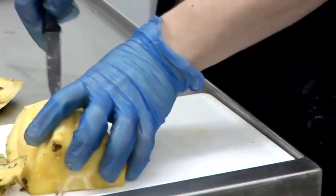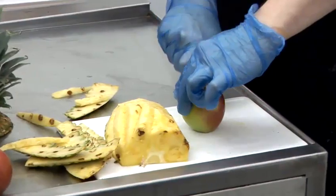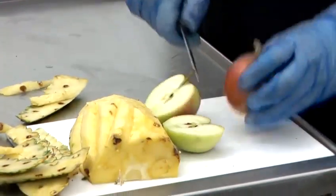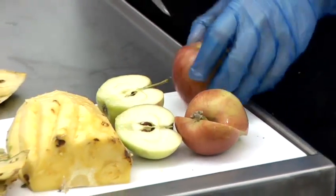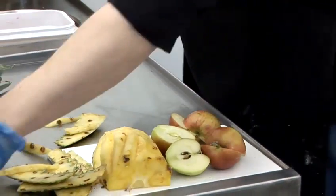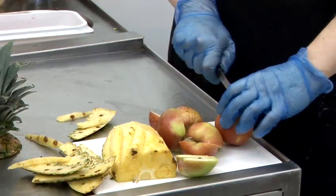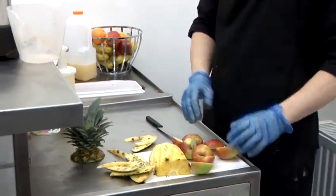With regards to the apples, they've already been washed in a vegetable wash or you can use water. You don't need to peel them. They've just been chopped into half or quarter depending on the machine you use. I'm currently using an industrial juicer. You can actually get a smaller one from a high street, supermarket, or online depending on the size. It depends on how you want to cut your fruit.